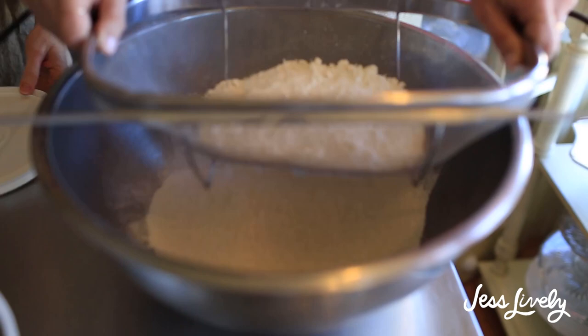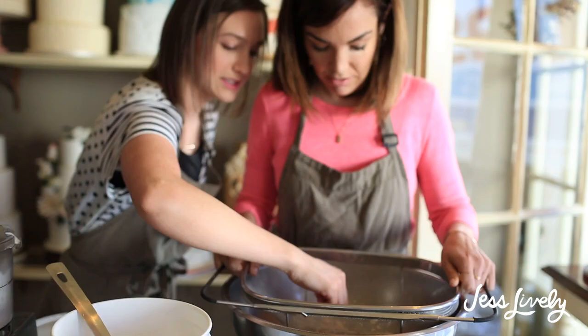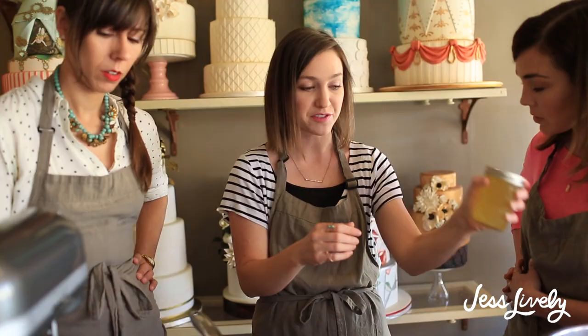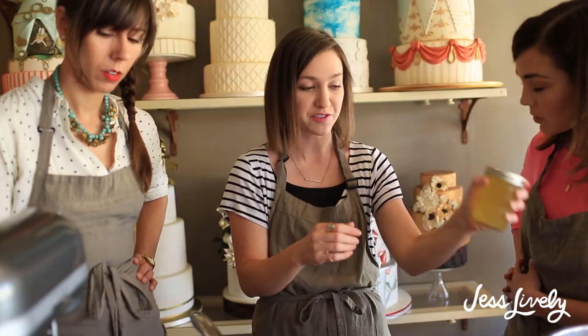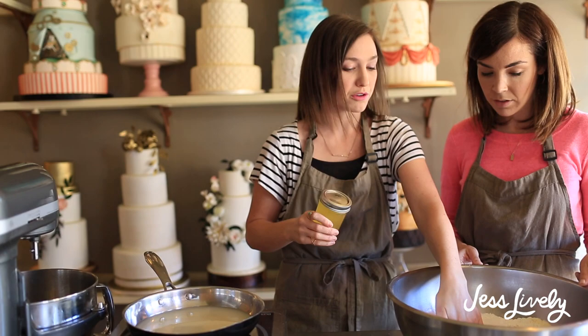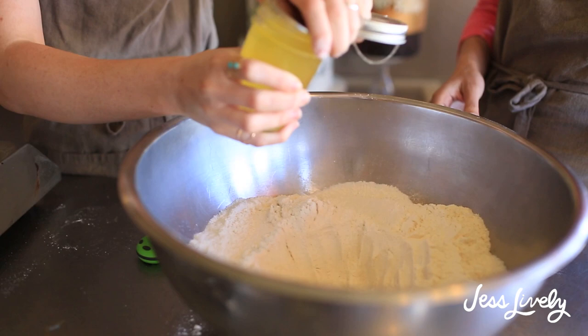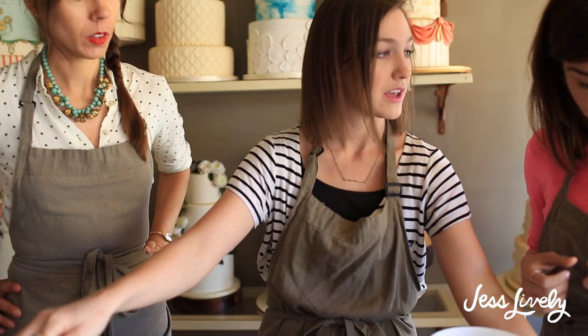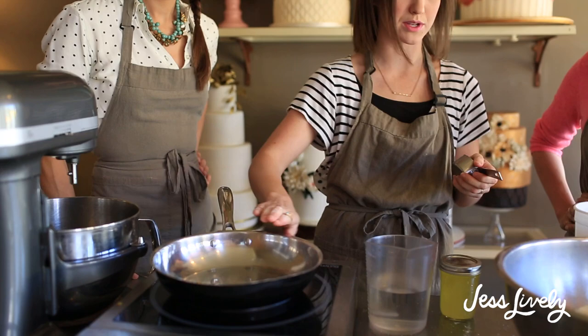Go ahead and sift — really shake it well, up and down or side to side. At the bottom, gently use your hand to tap it through. If there are cakey or lumpy bits, don't force them through the sifter — just toss those. Now we take half the egg whites for the mixer to make a meringue, and the other half goes into a well we make in our dry mixture — the processed and sifted almond flour and powdered sugar. Set that bowl aside until we're ready to add the meringue.